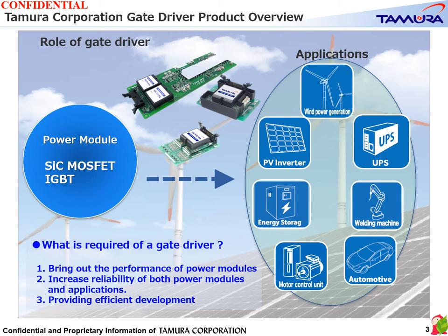We believe that the gate driver plays an important role in bridging the SiC MOSFET and IGBT power module with the application in which they are used. The basic role required of a gate driver is to bring out 100% of the performance of the power module, increase the reliability of both the power module and the application, and provide efficient development.